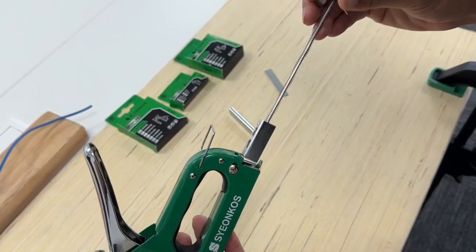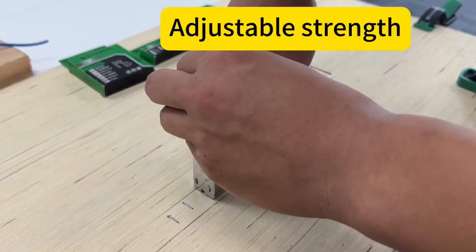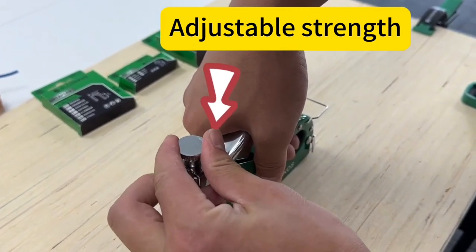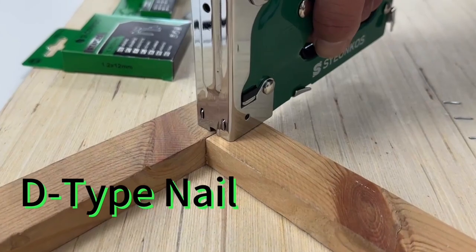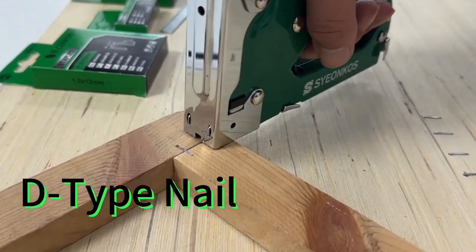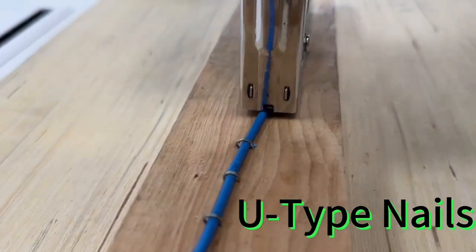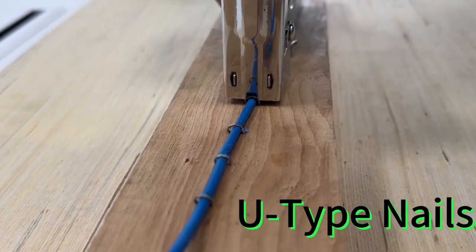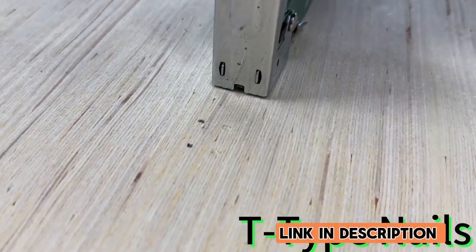Additionally, its easy-to-load magazine minimizes downtime, keeping your projects on track. Overall, the Syanko staple gun offers exceptional performance at an affordable price point, making it a must-have tool for upholstery enthusiasts and professionals alike. Its durability, versatility, and user-friendly design make it a top choice for anyone seeking a reliable staple gun.